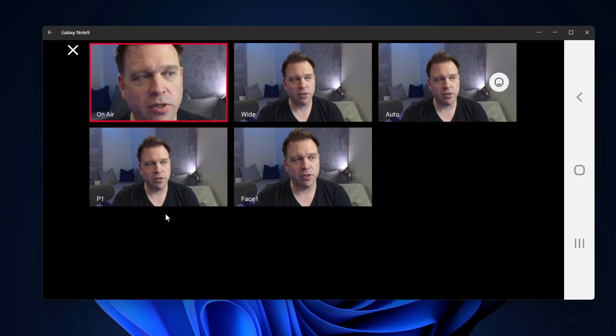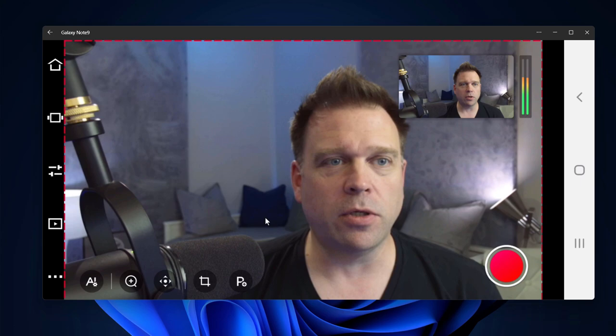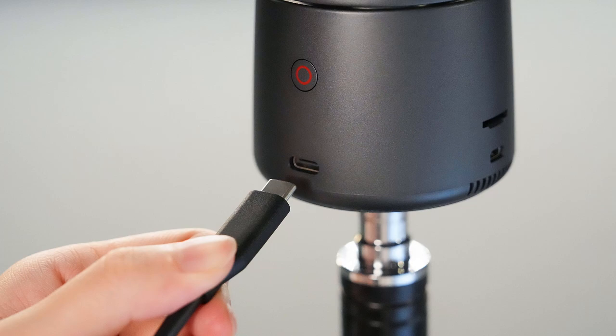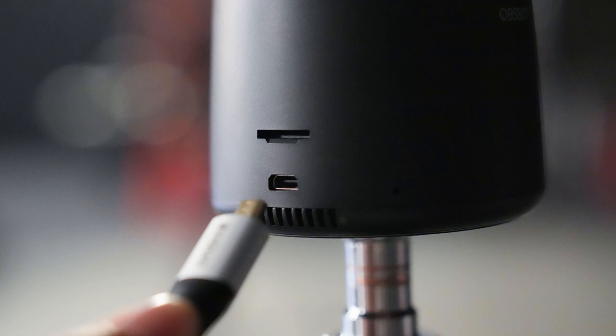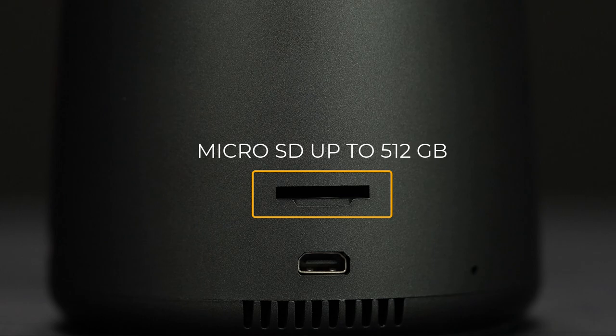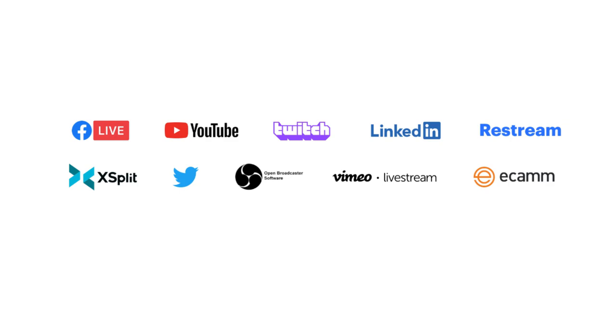For wireless connectivity, it supports NDI and can stream to your mobile device using the Opspot Start app. You can also connect multiple cameras to get different shots. It has wired support too: you can connect over USB-C, there's a micro HDMI port, and you can use Ethernet over that USB-C port with Power over Ethernet. There's also an onboard micro SD card where video is recorded as a backup of everything you're streaming. It works with common streaming services like YouTube, Twitch, LinkedIn, Restream, and apps like OBS and XSplit.